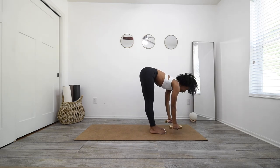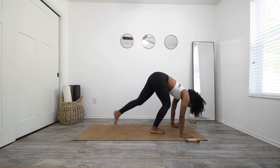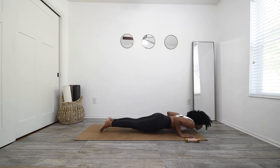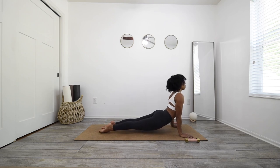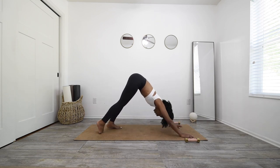Inhale, half lift. Exhale, place your weights outside of your mat, hands come down, step back, take your vinyasa. Shift onto your toes, come down to that push-up. Inhale, upward facing dog — shine your chest forward, point your toes so that your thighs are engaged and up off the mat. Exhale, downward facing dog.